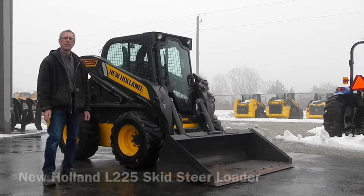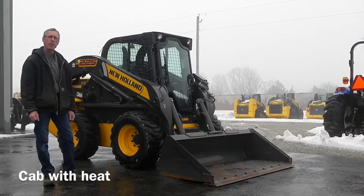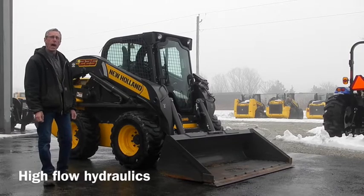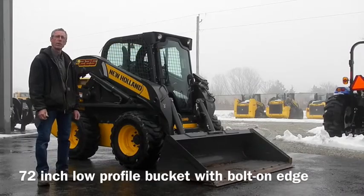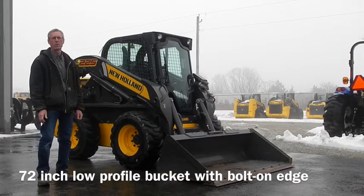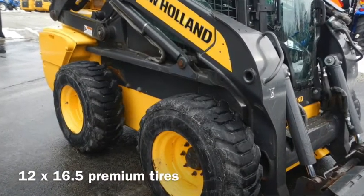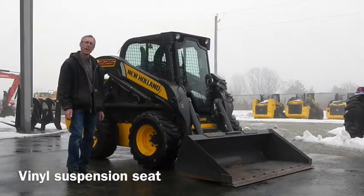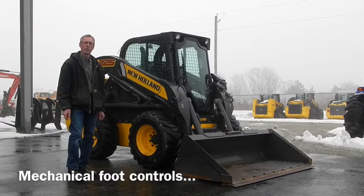This is a 2013 New Holland L225. It's equipped with cab and heat, high flow, rear counterweights, a 72-inch low-profile bucket with a bolt-on cutting edge. It's got 1,200 by 16.5 tires. It has a vinyl suspension seat and it is equipped with foot controls.